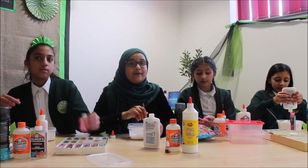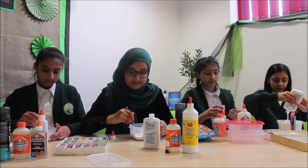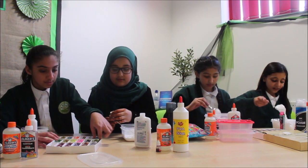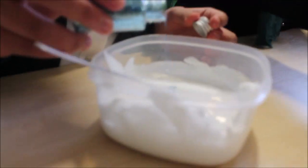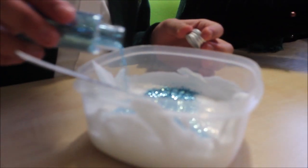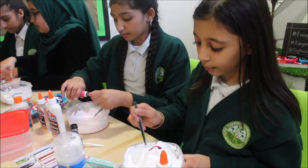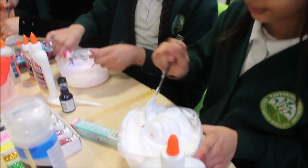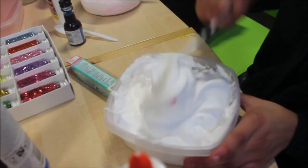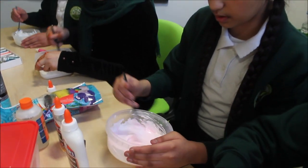Step 4 is adding glitter or food colouring, or you can use paint if you don't have anything. You don't want too much colour because a lot might come out at once. Add a little bit at a time to get the right colour. I have also added some pink glitter to make it sparkly.